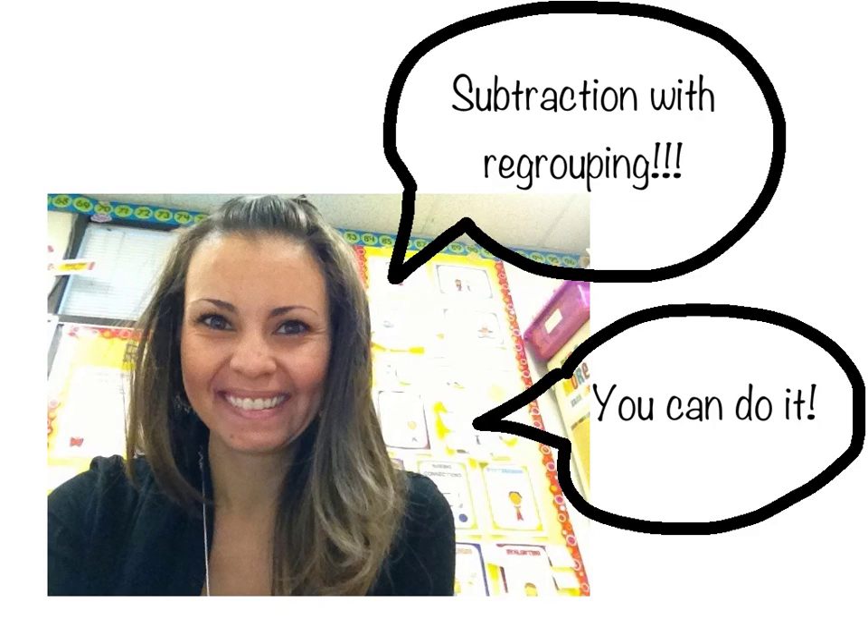Hi guys! I'm going to help you learn a little bit more about subtraction with regrouping. Don't worry, it's super confusing at first, but I'm going to help you get unstuck. I know you can do it, so get ready and turn your brain on.